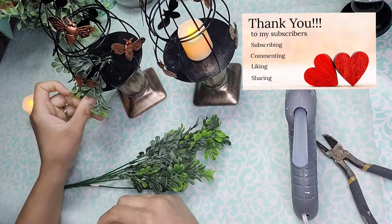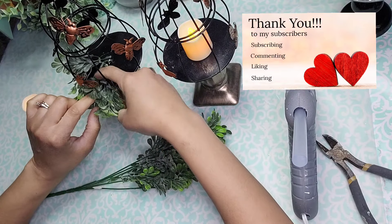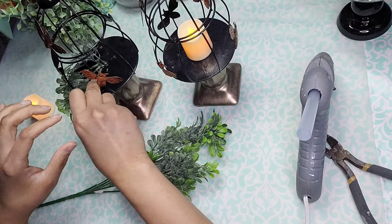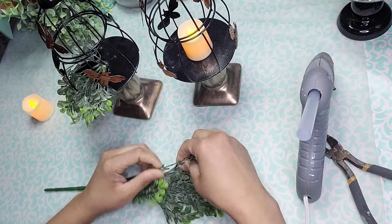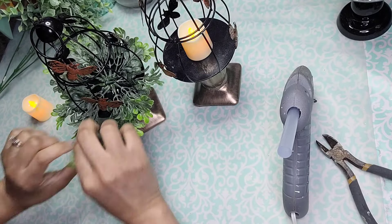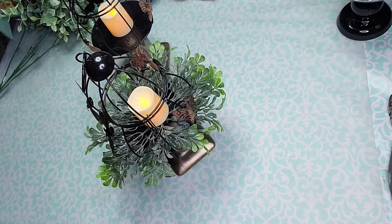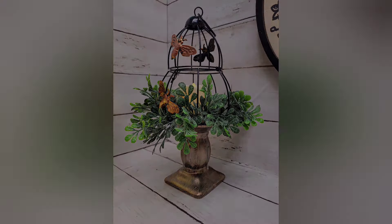I want to take a quick moment to say thank you to my subscribers for subscribing, commenting, liking, and sharing — all these things help my channel grow and I appreciate you very much. If you haven't subscribed yet, go ahead and subscribe and join the Lolidese Creations family — it is free and it means the world to me. I continued adding two sprigs for every little opening of the cage until it was completely surrounded. Then I placed the little candle right at the center of the bed of boxwood. I repeated it with the other side — how cute do those look? These are stunning — these are my favorites. I left the very best for last!